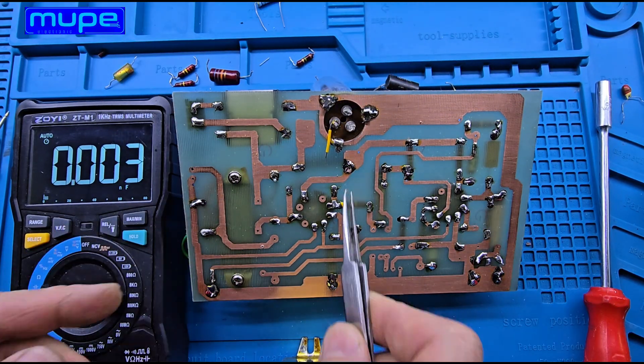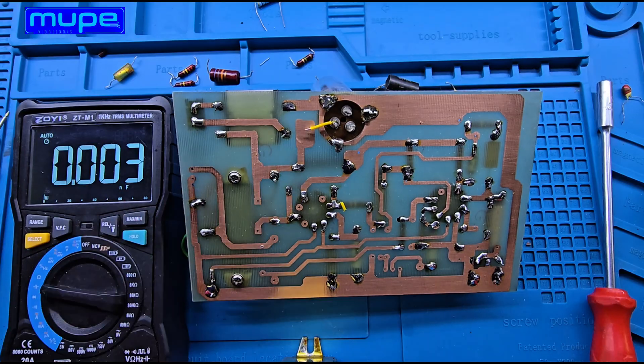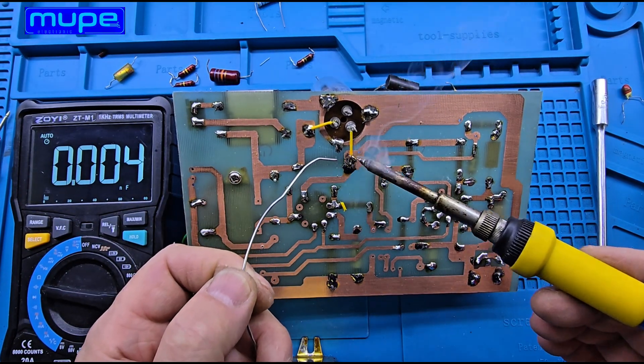After more than 60 years, this piece has still not lost its capacity. It truly shows how well things were made back then, and how strong the engineering of that era really was.